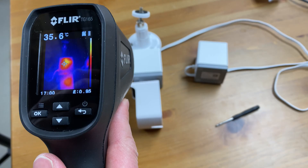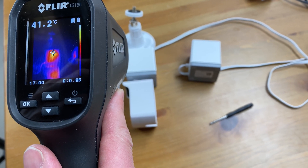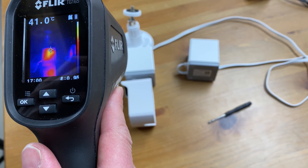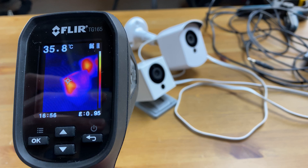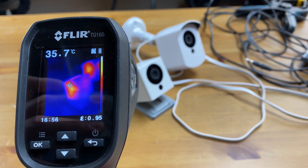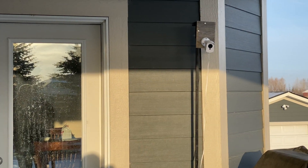Before exposing the cameras to frigid outdoor temperatures, let's bring out the thermal imager. When running the camera inside with the case on and then removing it, it was quite warm — 41 degrees Celsius or 106 Fahrenheit. The other camera running all day with no case reached 36 degrees Celsius or 97 Fahrenheit. So the housing does insulate the camera, but only very slightly.